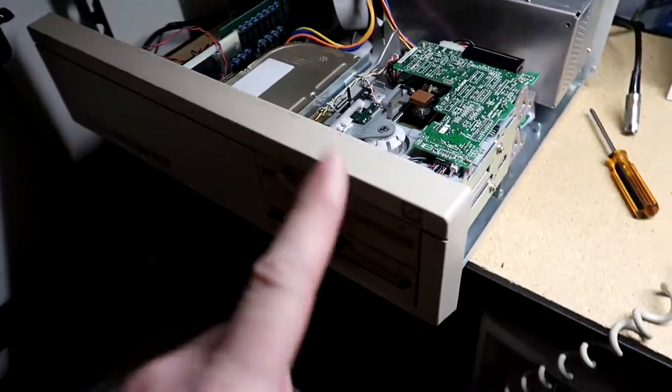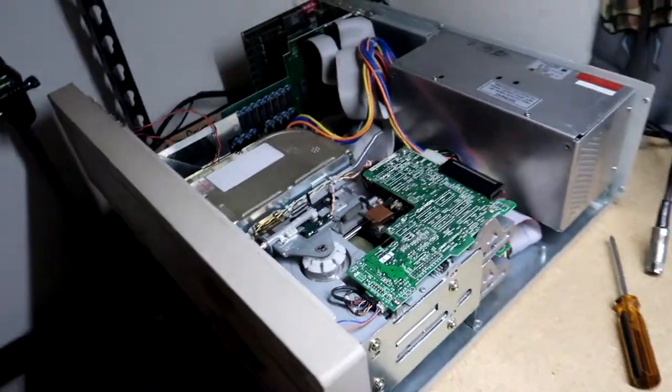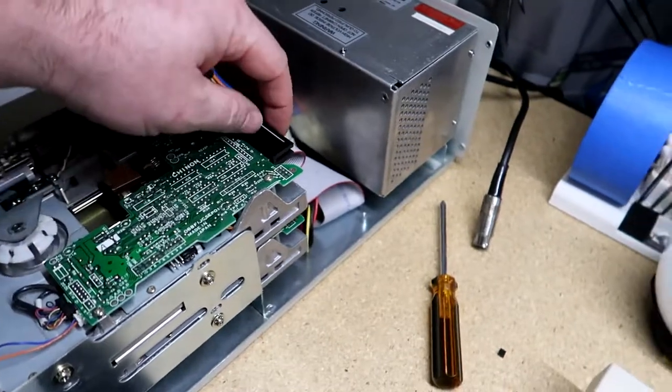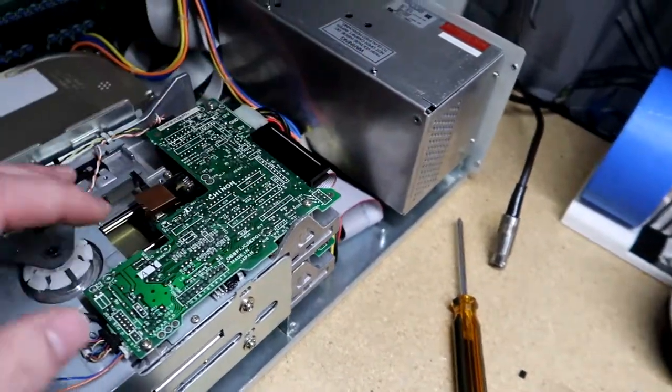Last time we left off, I was installing dual floppies and we left the video not able to get the B drive to work — the A drive I could get to work. This setup has the original type of floppy cables with no twists, so you've got just two connectors for floppies and no twists in it.